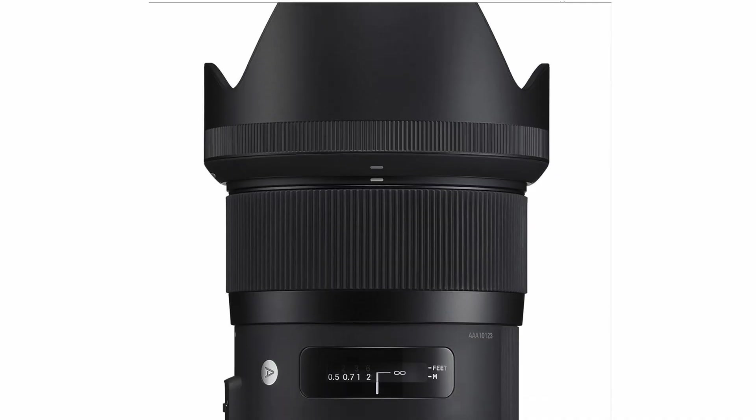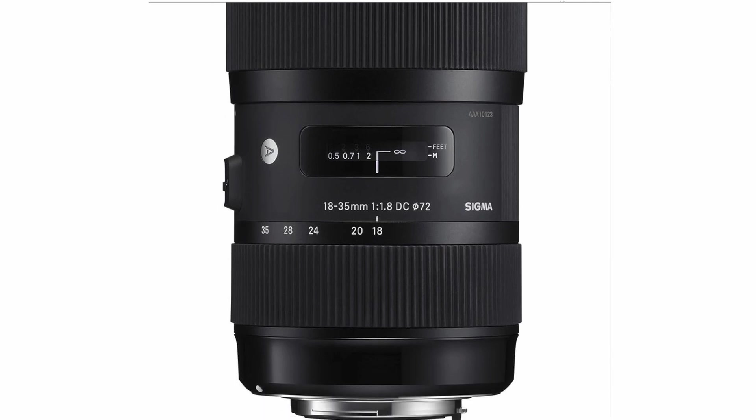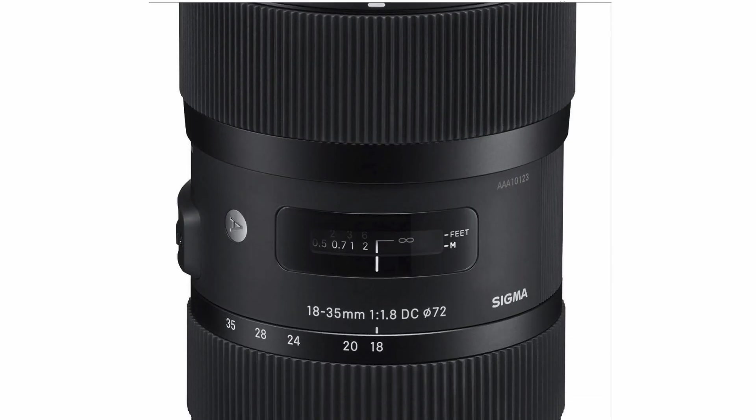Another interesting thing that happens when we start looking at Super 35 and below is that we're now in a crop sensor. So if you have a lens built for APS-C, you can use that lens from Super 35 all the way down to HD.